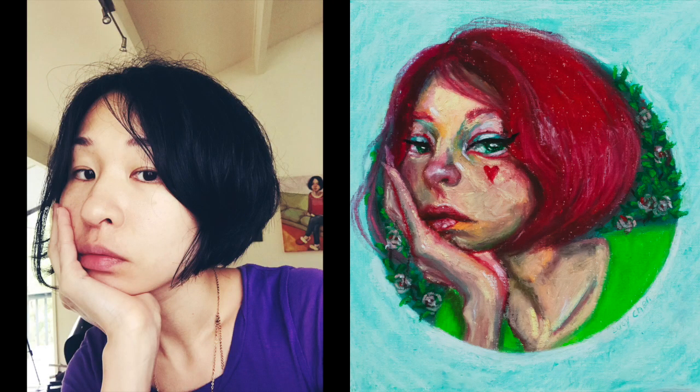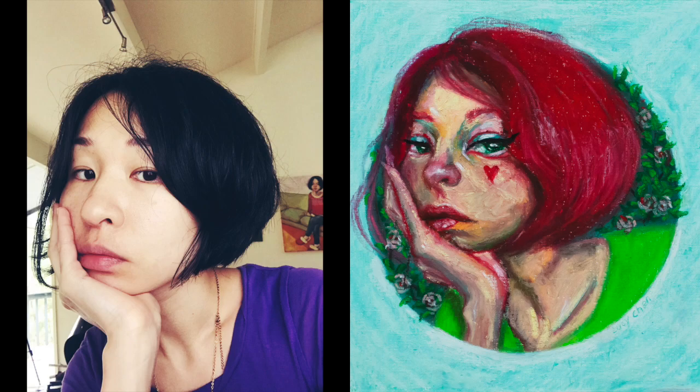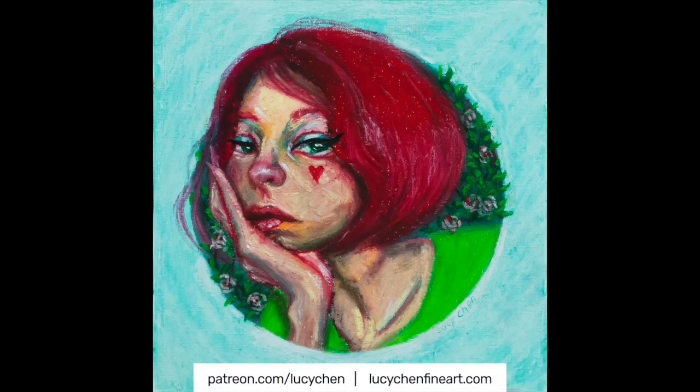As promised, here is my reference photo. Did you guess that it would be a self-portrait? If you enjoyed the video, please click the like button, subscribe, and leave a comment to let me know. I'll see you next week. Bye!